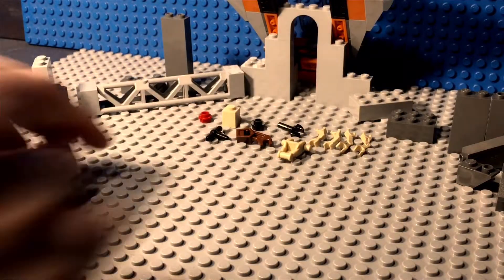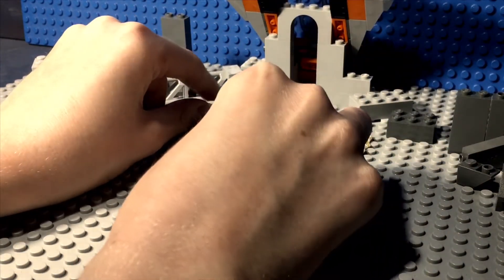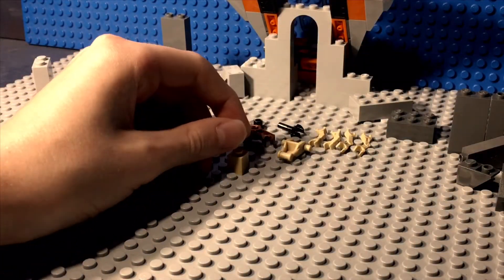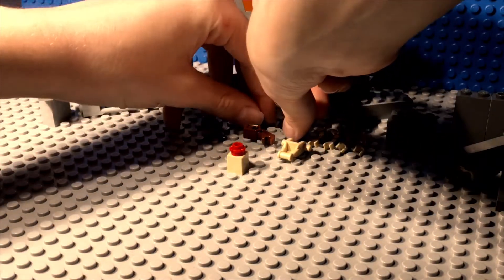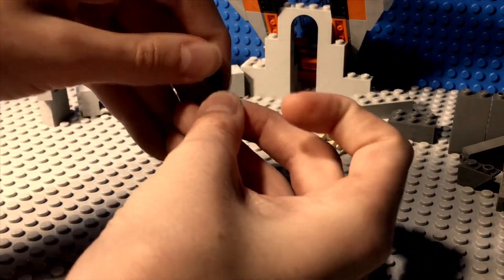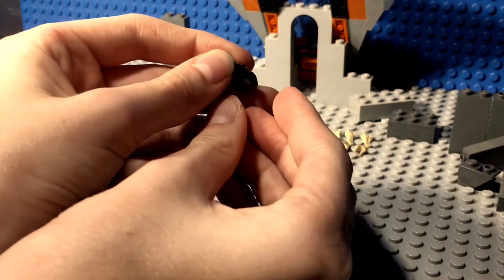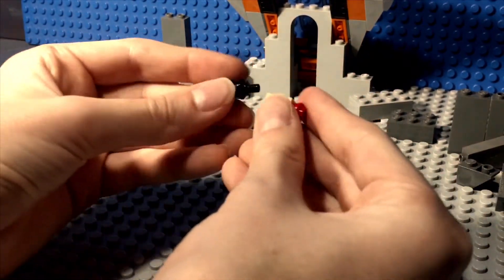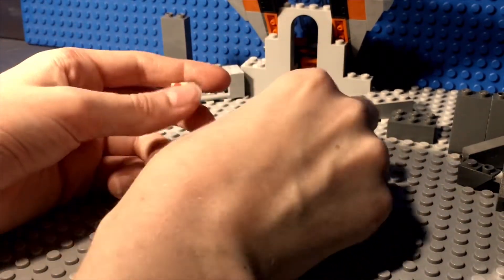First, you're going to need to take the headpiece and put the flower on top. Then you're going to want to take this wrench piece and make sure the stud has a hole through it, and attach that right there. Then proceed to attach the two like this.